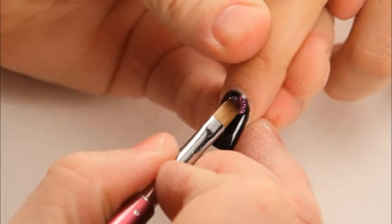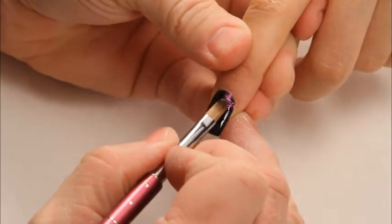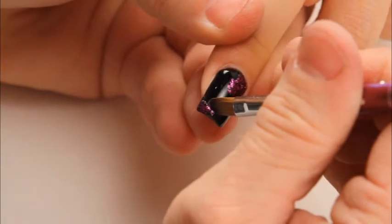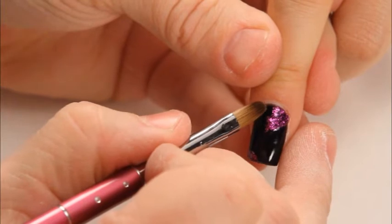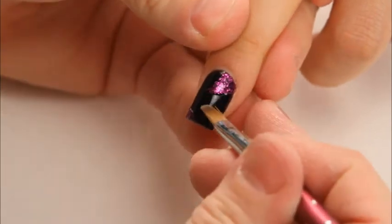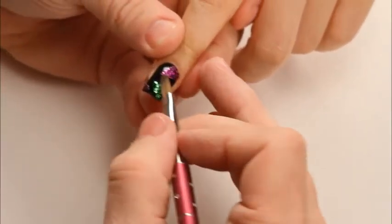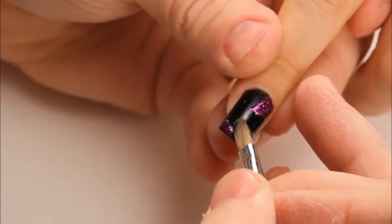So I'm going to start in with some glitter. I'm just going to randomly place and clean up my lines just a little bit. Again, this is great because you can place it however you'd like and take your time with it before you cure it. I'm using the Easy On Easy Off Soak Off gel formula to apply my glitter with, so I'm dipping into that gel then dipping into the glitter.